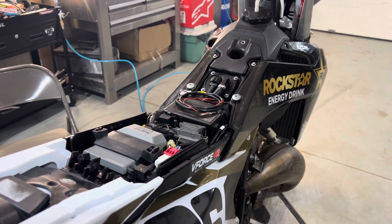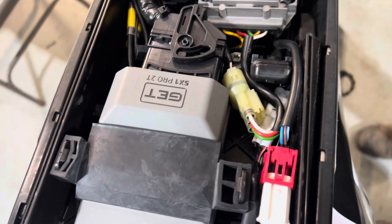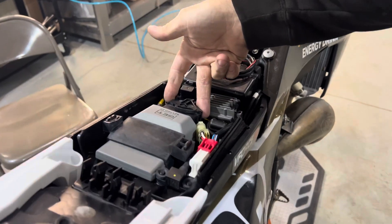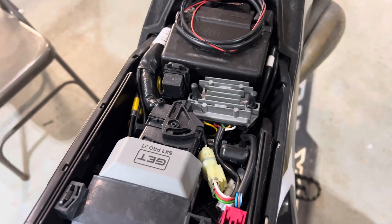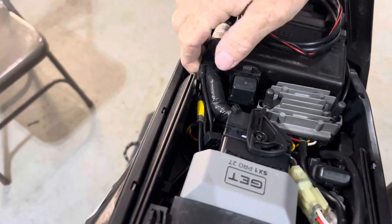We got the GET ECU installed here. Same exact process as the other ECU — you simply plug in the harness connector, put the lever back into its little place. It'll click in and there's two little dongle wires.